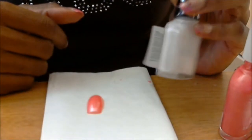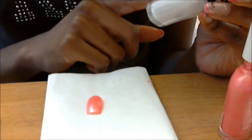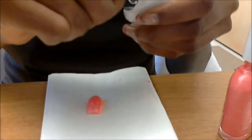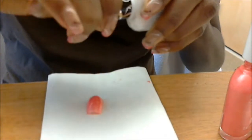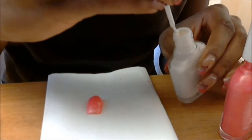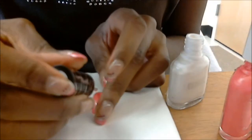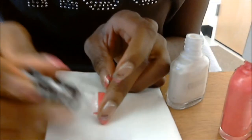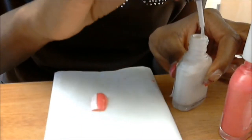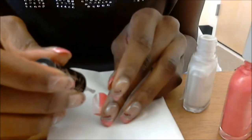As per the directions, it says before the polish completely dries, apply one coat of CoverGirl crackle lacquer — so that's what I'm going to do. The directions also say if you want wider lines, add a thicker layer of crackle polish.